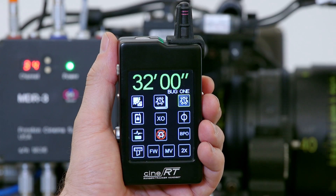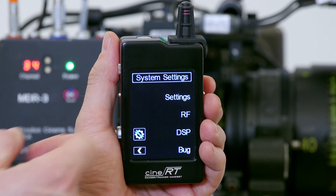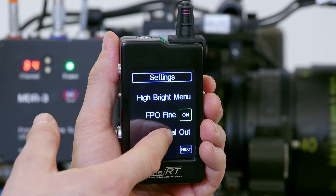Once you're connected, you want to make sure that you're outputting the right serial protocol for the job. In this case we go into System Settings, Settings, Serial Output.